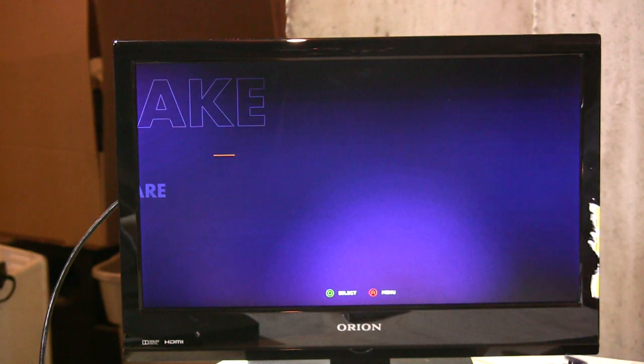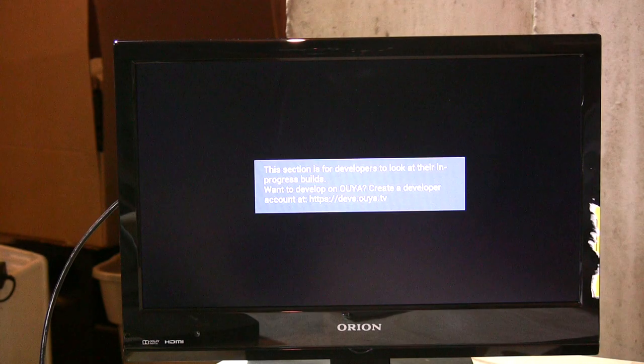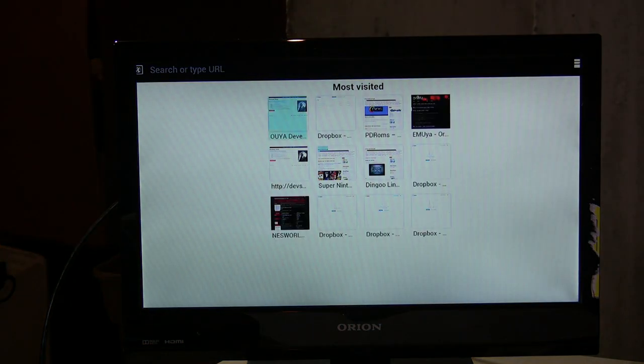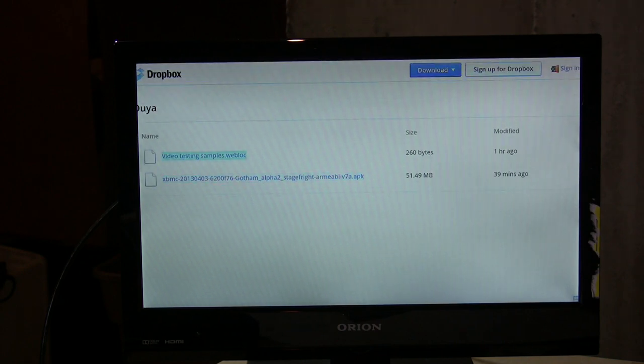In Builds, you'd load in APKs — essentially compiled Android program files. But here's something interesting: when you go into Software, it comes with a web browser built in. What I've done is put my Dropbox account front and center, so I've been loading in APKs using something called side loading. You basically download an Android APK file, put it in your Dropbox, set up a bookmark in your OUYA web browser, and pull those files down.